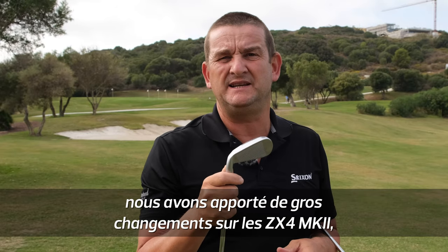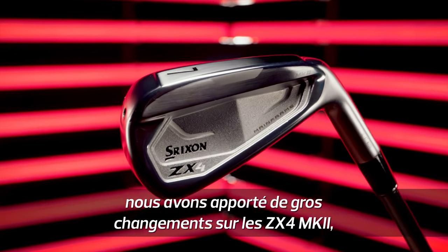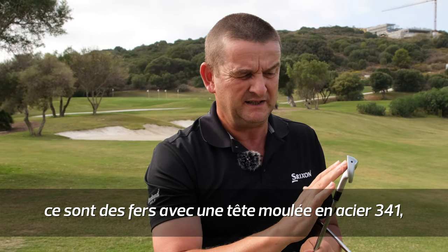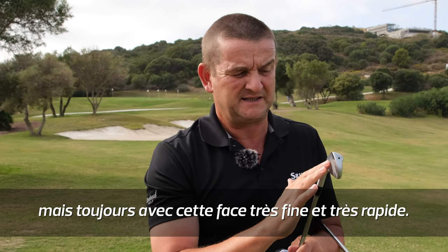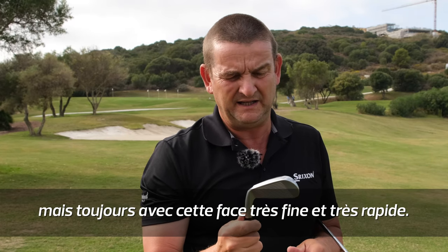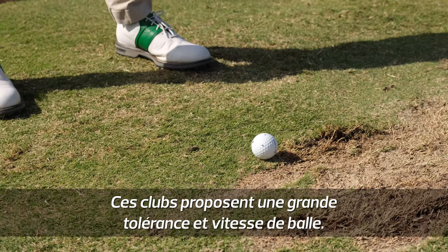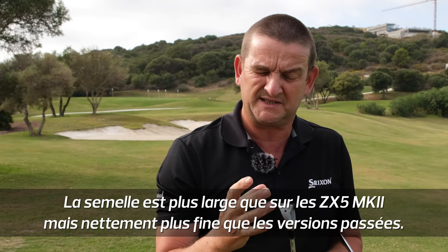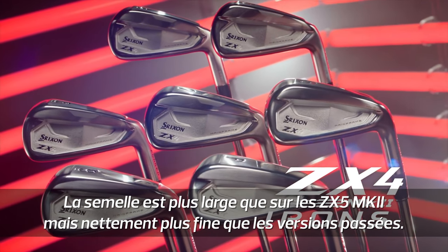ZX4 — and some big changes to the ZX4. Hollow body iron with a 431 cast body but still a very thin, fast steel faceplate. So we're looking here for forgiveness and great ball speeds. It's a little bit wider than the ZX5 but significantly smaller than the range was previously.